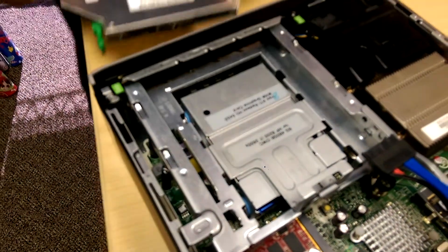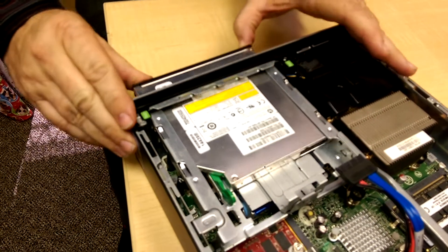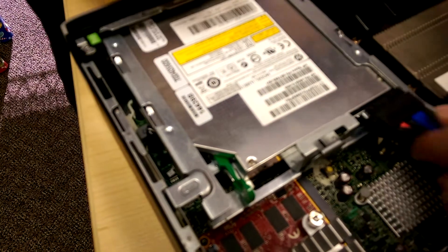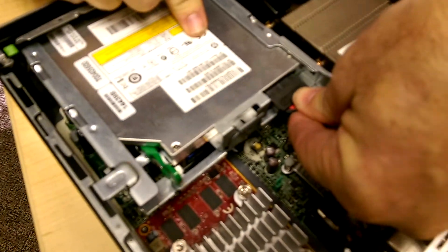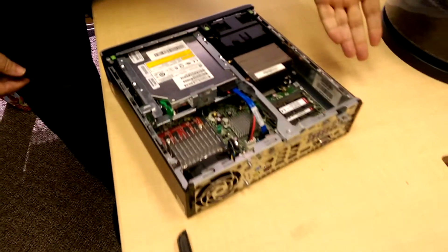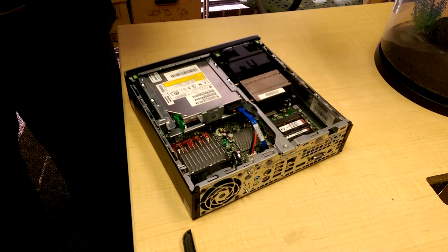You take this, push it back in until that clip clicks. You take this, click it back. Then you can put the power back in. You have changed a hard drive. It is that easy. It's ready to go.